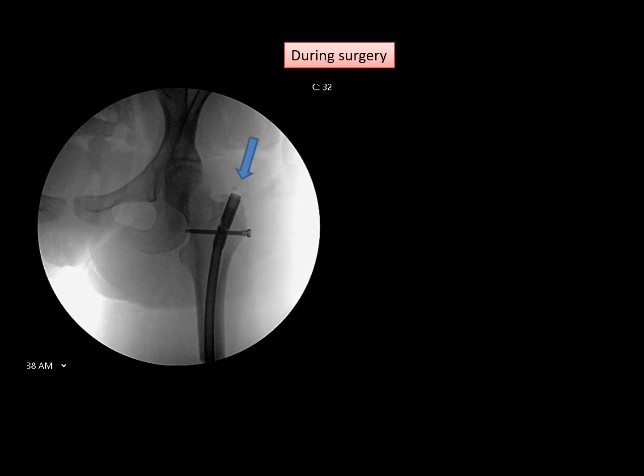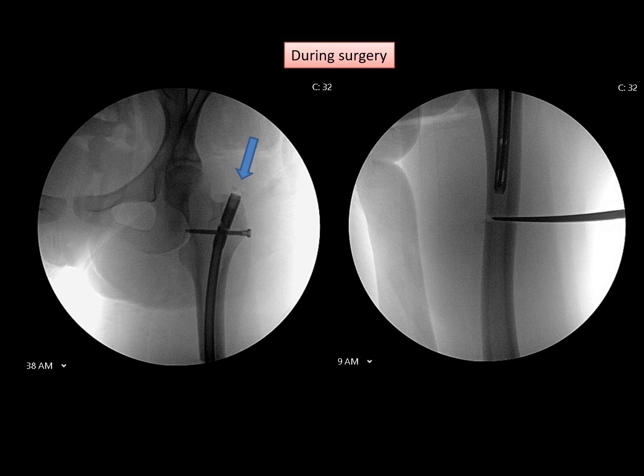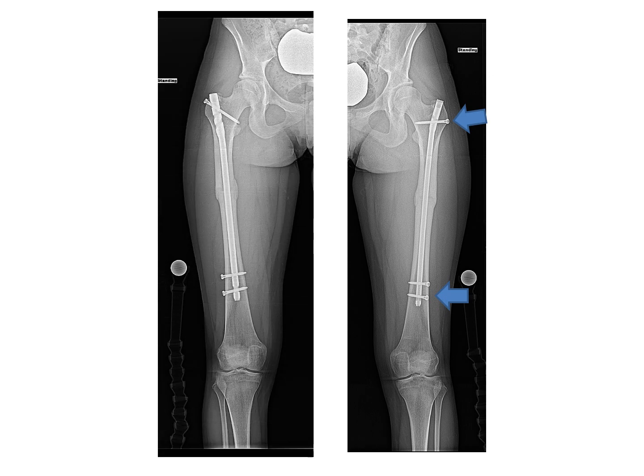In surgery, the rod is inserted through a small incision. I make a window into the proximal part of the femur — the top part. The rod is inserted up to the osteotomy level, which is also done through a very small incision. After the osteotomy is complete, the rod is advanced across the osteotomy. It is stabilized with screws that hold the new rotational position. The same thing is done on the opposite side, and bone healing progresses very nicely over the next several weeks.